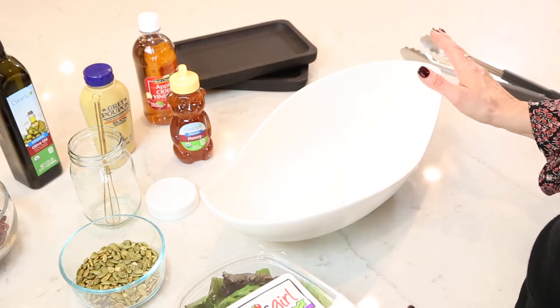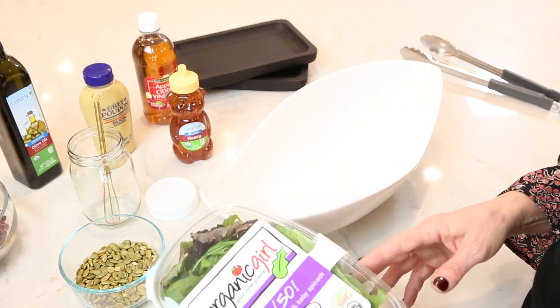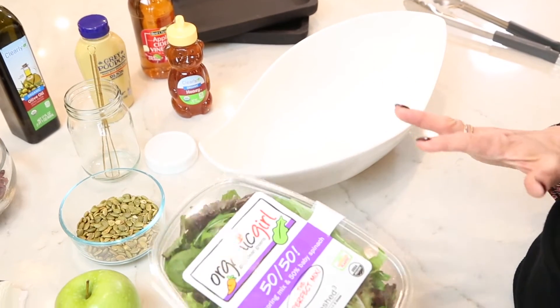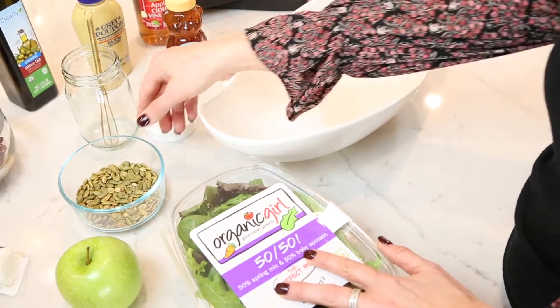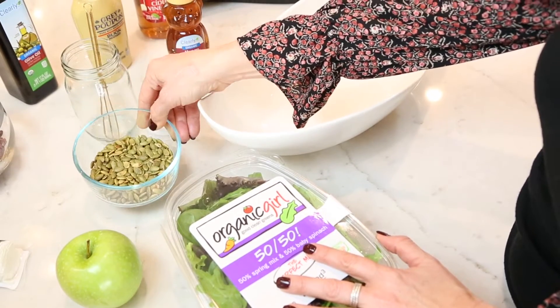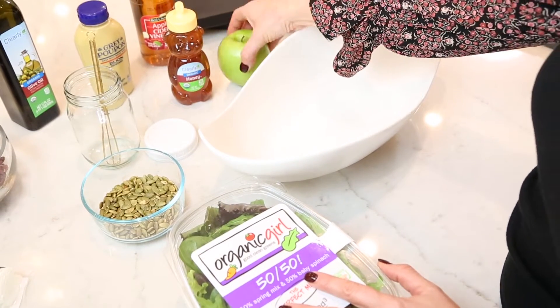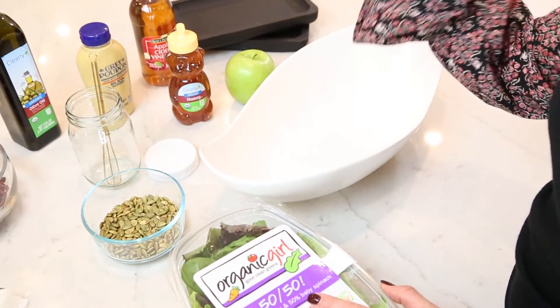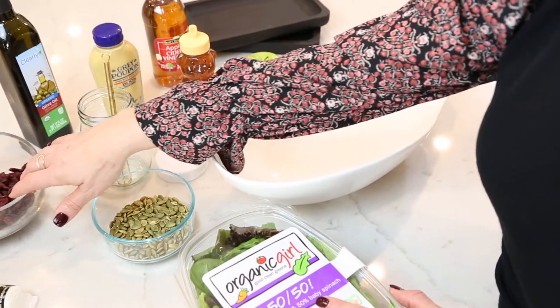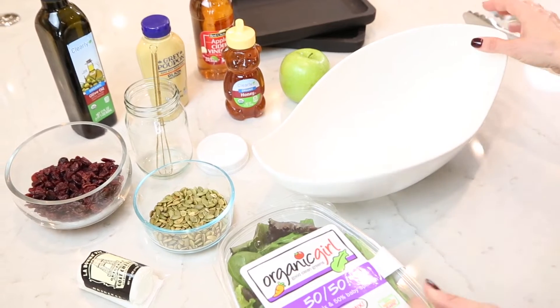Let me talk about the ingredients that go in the salad. It's really simple. I've got some fresh spring mix with baby spinach, and then I'm going to put some toasted pumpkin seeds — some people call these pepitas. I'm going to chop up a green Granny Smith apple. I'm going to make a beautiful apple cider vinaigrette and then we're going to put some dried cranberries and a little goat cheese. It's just so fresh and delicious.